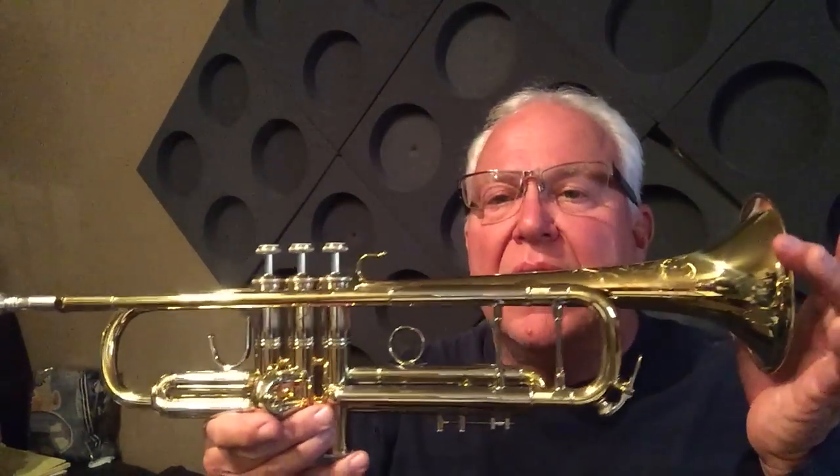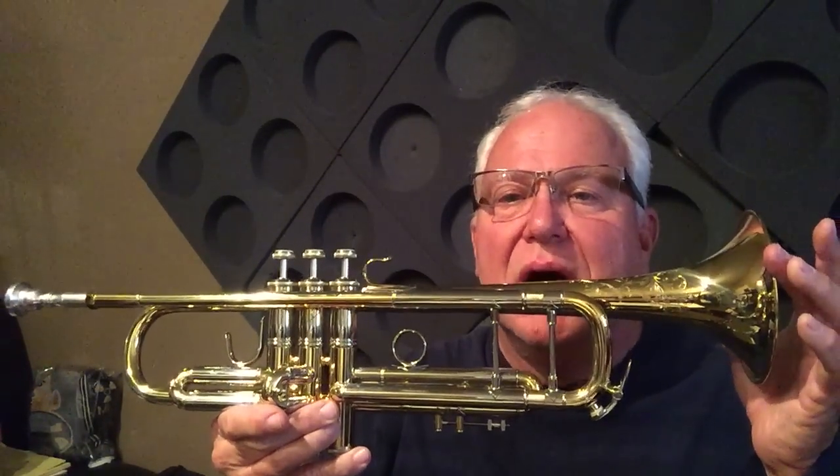Hi, and welcome to Horn Trader on YouTube. Today, my special guest has been a long time coming. This is the brand new Bach 197 50th Anniversary Model.